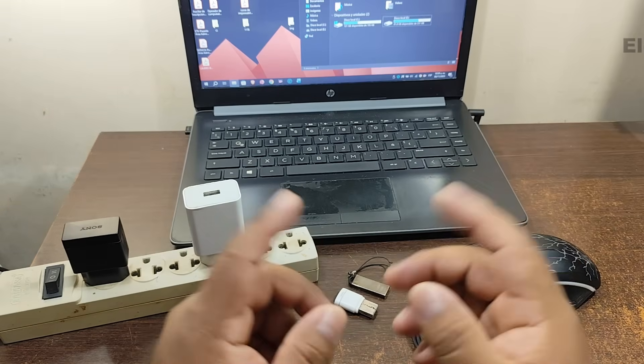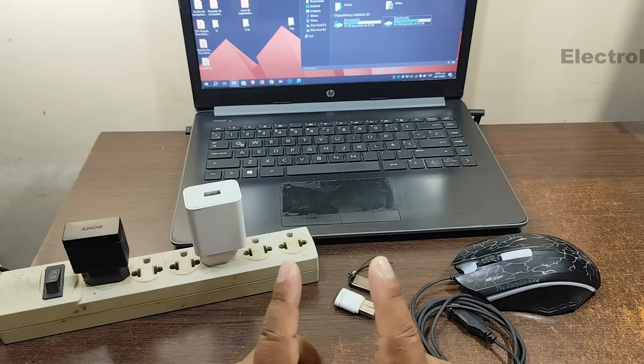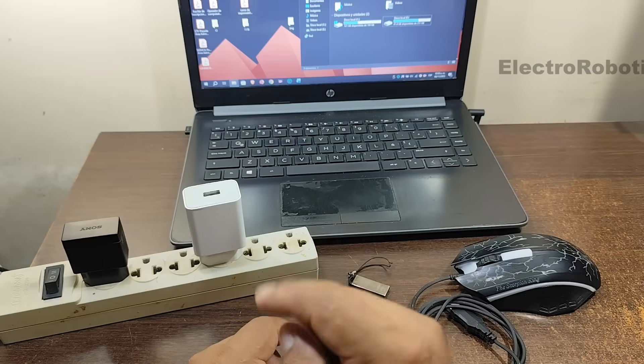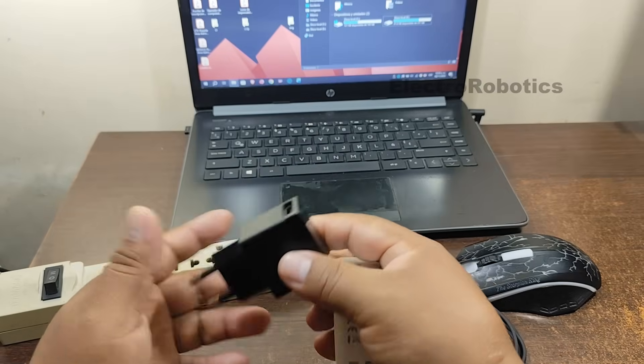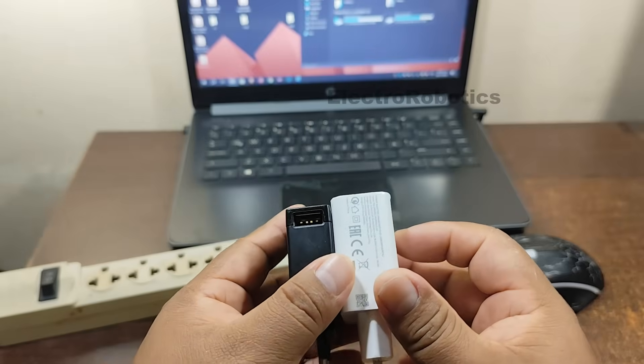Hello everyone, this is Professor Nelson from Electronics. Today we're going to do a rather unusual experiment, which I'm sure many of you will find interesting. For this, we'll need two phone chargers — like these here. These are quite different cell phone chargers.